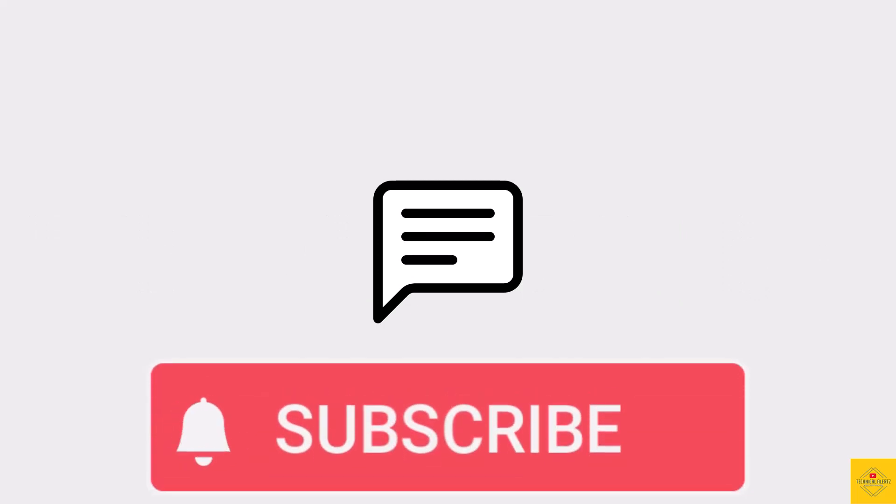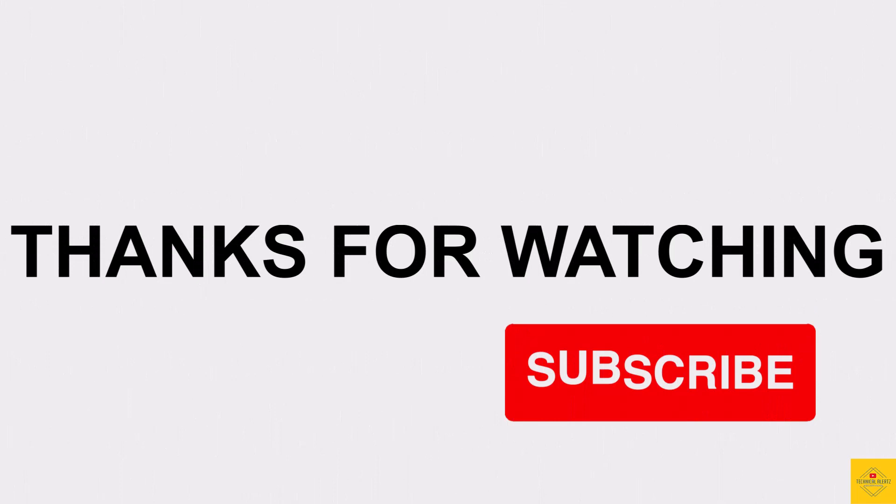So what do you guys think of the HMD Pulse smartphone? Do let us know in the comment section below and subscribe for more tech updates. Thanks for watching — we'll see you in our next video.